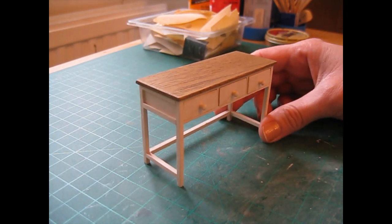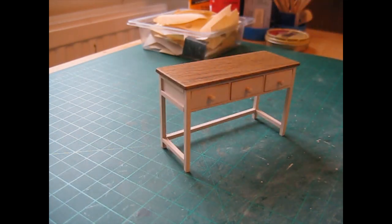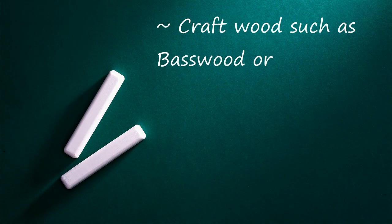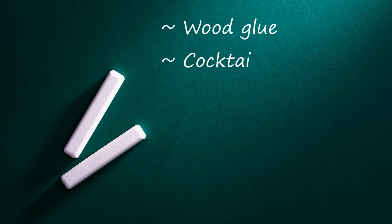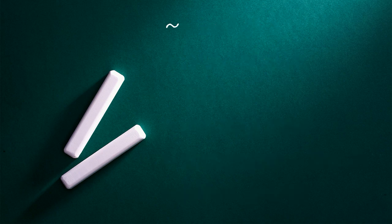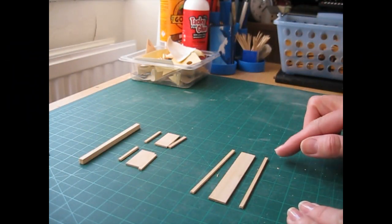I think this could also be used as a console table in an entrance hall or something like that. You'll find the cutting list for this project in the description box below, and coming up next is a list of all the tools and materials you'll need, and then we'll get started. We're going to begin by attaching the mouldings to the back piece and the side pieces.